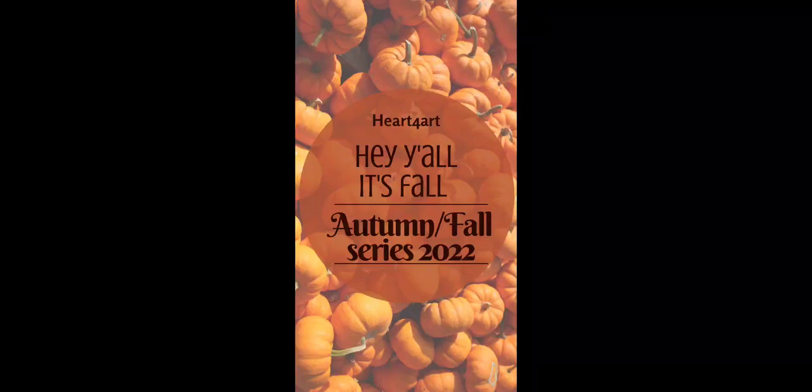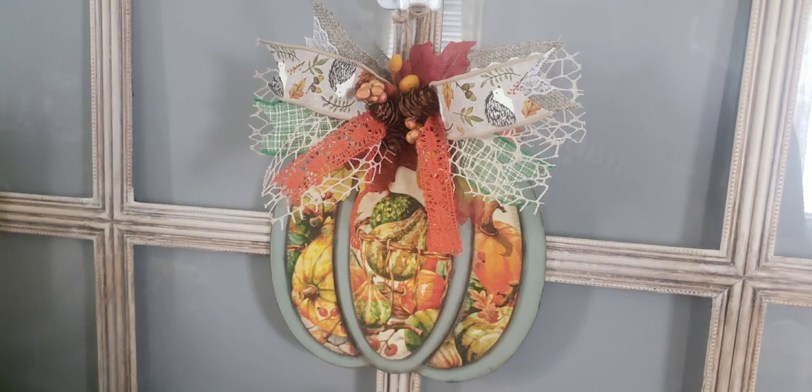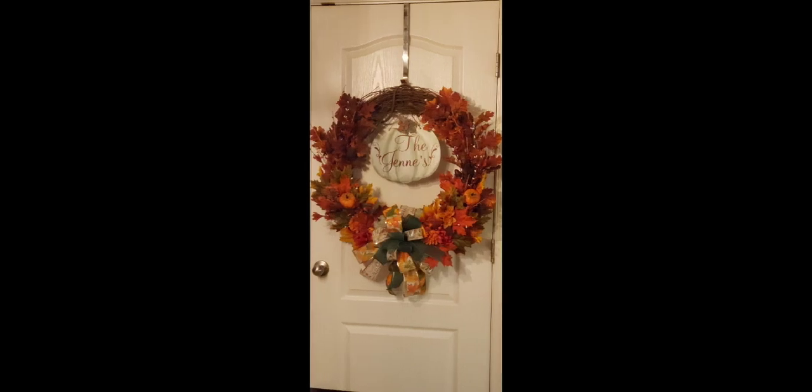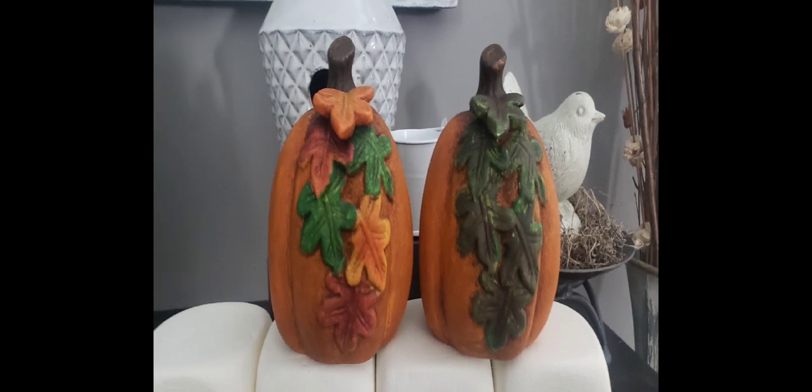Hey everyone, welcome to Heart for Art, my name is Layla. Believe it or not, fall is right around the corner and I am itching to decorate my home with the warm fall colors that I absolutely love. Today I'm going to show you guys how to DIY two pumpkins — two of them are ceramic and one of them is wood. If that's what you're looking for, you've hit the right spot. Buckle down and let's get into the DIYs!